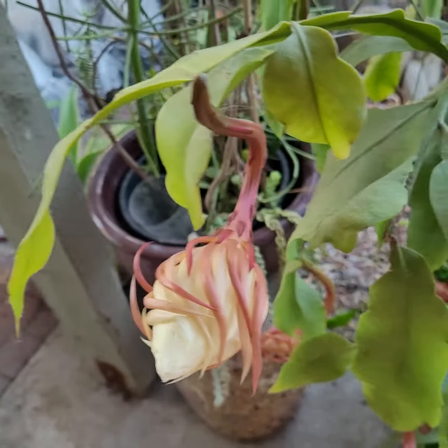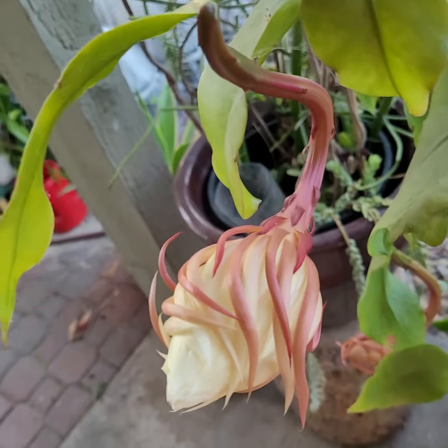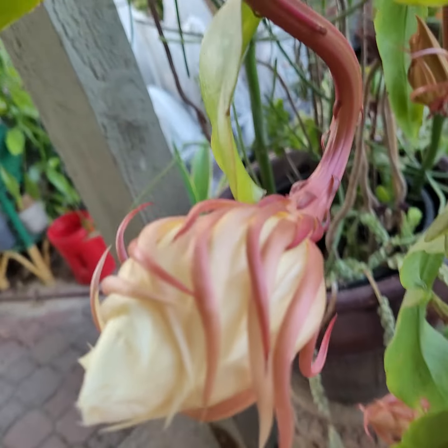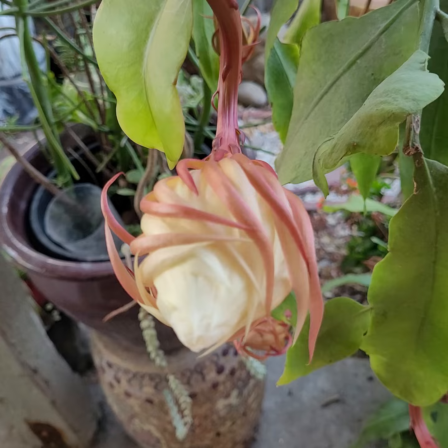We're watering all our planters right now, but I just wanted to share with you the amazing Queen of the Night bud. It is about to bloom in about 30 minutes.